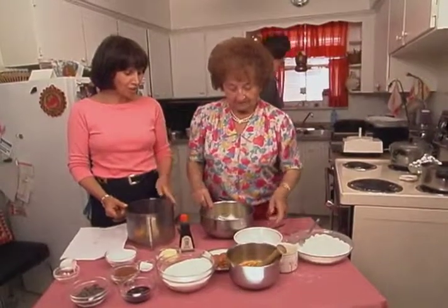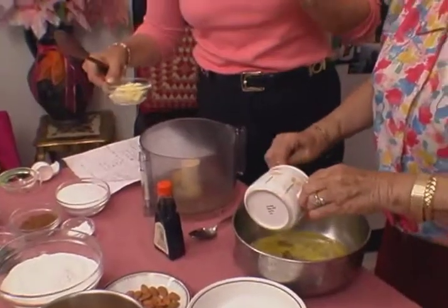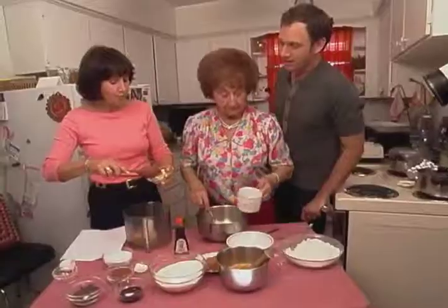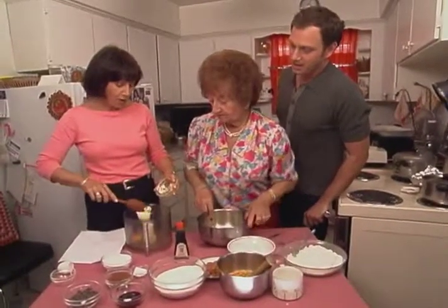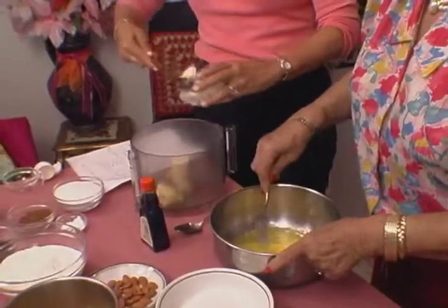How much oil or fat do you use here, Mom? Oil — a half a cup. Half a cup. Now, to me that's really a lot. So I use about three tablespoons of butter — you could use margarine or oil. This is sometimes where our disagreements, our altercations will start. When I say, 'Mom, couldn't you substitute something else for the oil?' No.